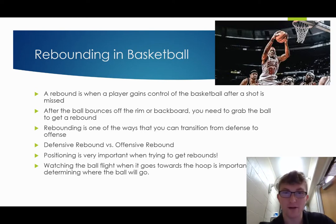So defensive rebound versus offensive rebound. I would also like to add that rebounding is one of the ways that you can transition from defense to offense — other ways are like steals or blocks, stuff like that. But back to our comparison here.